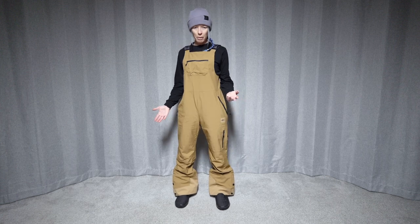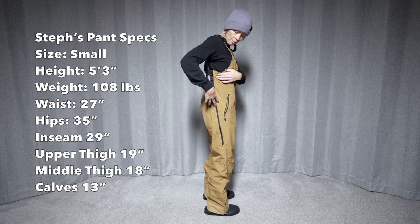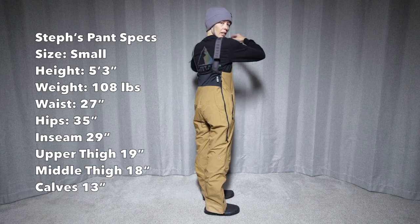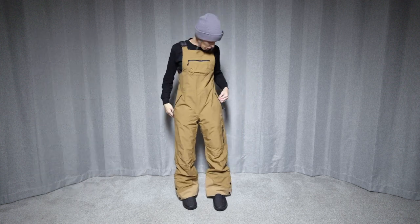Not overly baggy for bibs, kind of a relaxed fit type bib. They come up really high on the side here — higher than some other overalls and bibs, so they'll definitely keep the snow out.